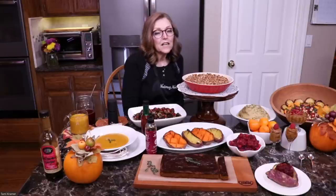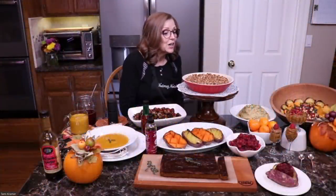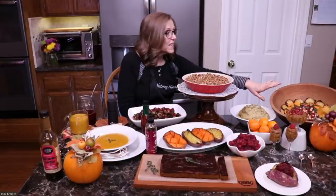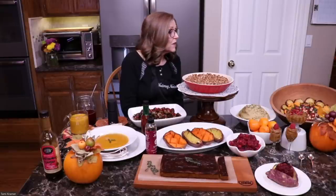I like to set a pretty table and decorate the center for different holidays — it makes it really fun. This isn't just for Thanksgiving; you can make this any time of year. I might save this chopped salad for my lunch tomorrow since it's already prepped and doesn't have the vinegar on it yet, which means it'll keep fine.